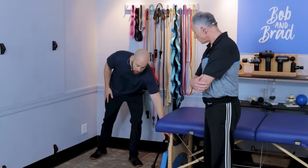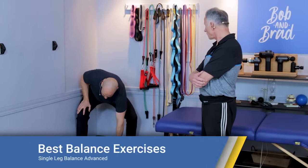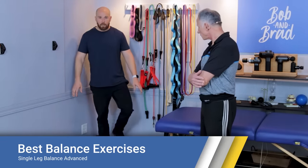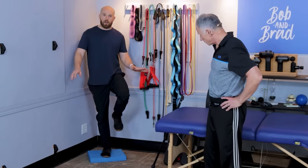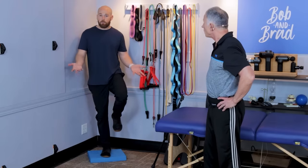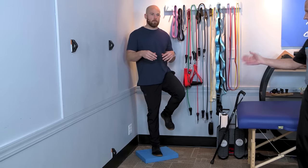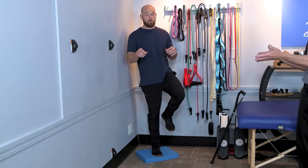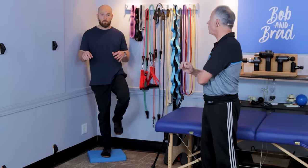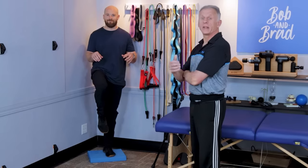Number two is the same thing, but a progression. Take a pillow or some type of foam pad to stand on — it makes it more challenging. You can see my ankles are shifting a little more because of the uneven surface. This is the progression of number one and really makes a big difference. Again, 30 seconds. If you can go 30 seconds easily, you probably don't need to continue on with these.